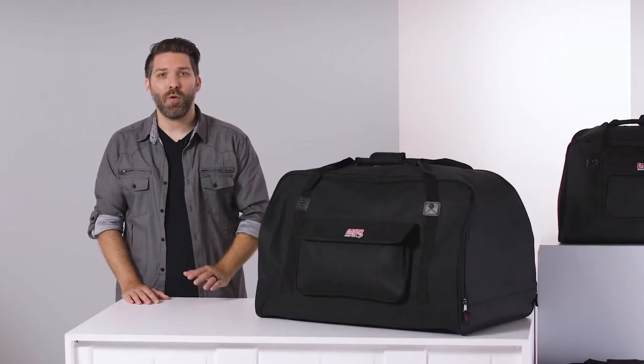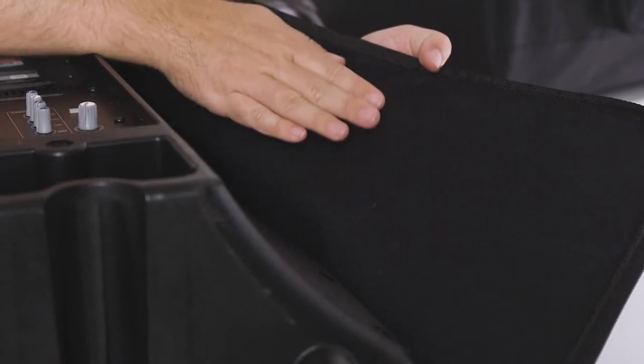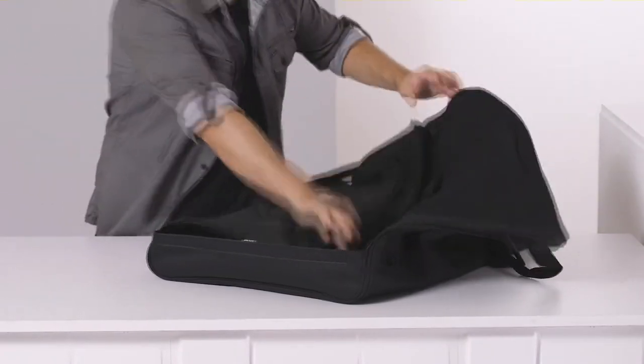Inside, the tote is padded and has a soft lining, adding an extra layer of protection for your speakers. And when not in use, the totes fold down for stackable storage.